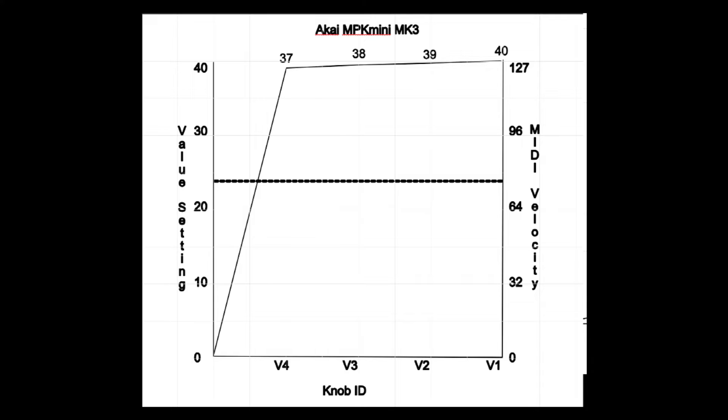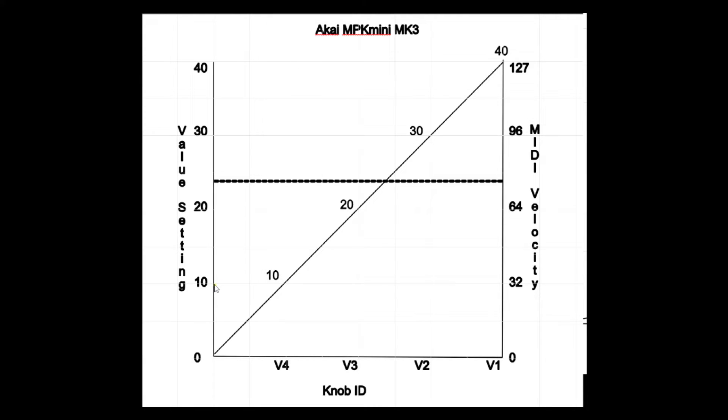The next solution is to go from full to a linear solution. If you hit it with enough speed to produce a 10, it'll send a 32 — a quarter as loud as it can be. If you produce a 20, which is half speed, it'll send a 64, which is half volume. If you hit with enough speed to produce a 30, it sends a 96. And if you send a 40, it does full volume — 127.